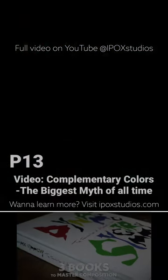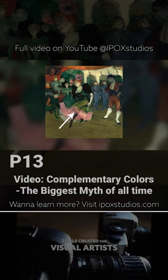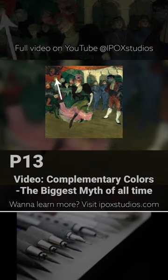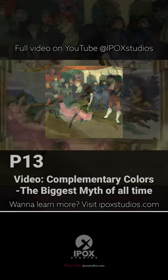Here's another master, Toulouse-Lautrec, using a light pink dress and surrounding the woman with dark greens. The dark reds and greens in the background are equal in value and subdued, which we'll talk more about in a bit.